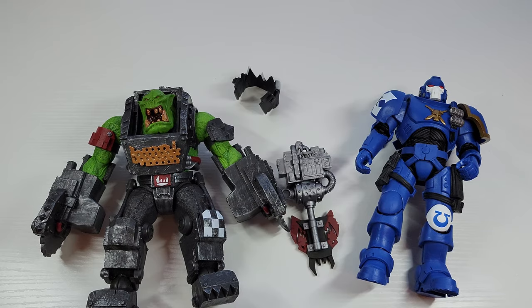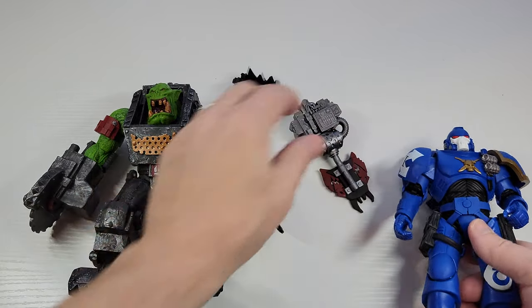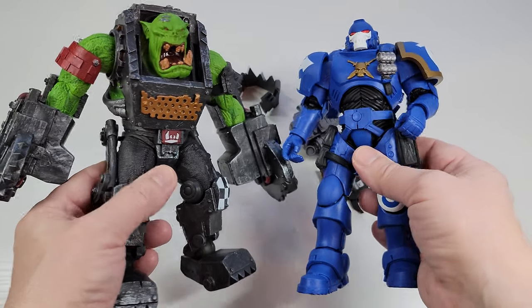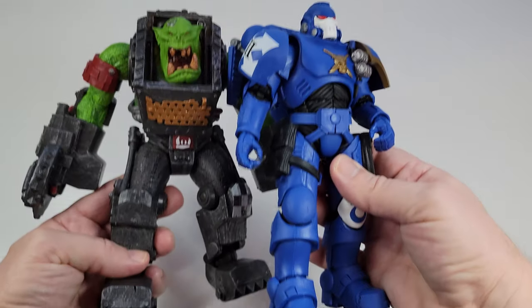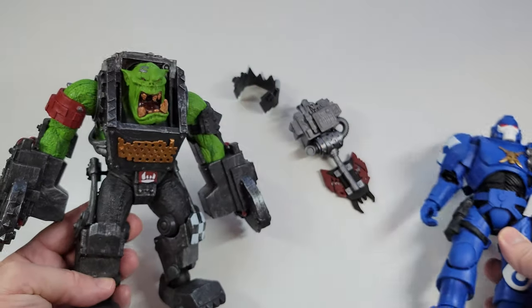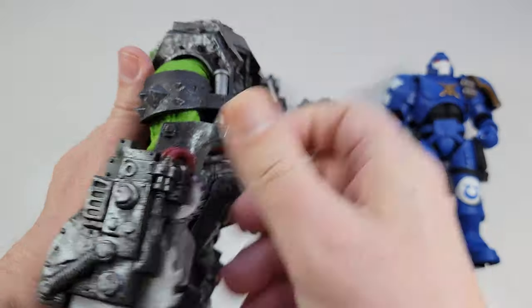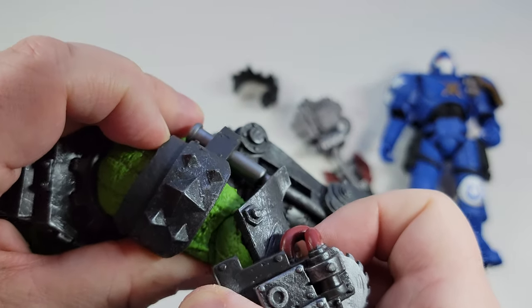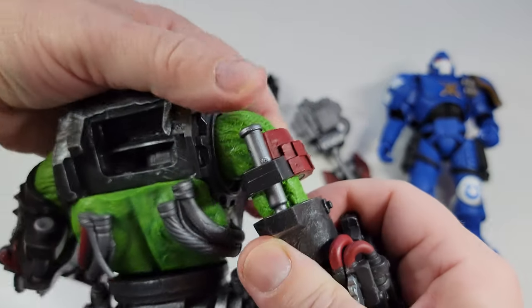Taking it out of the package, I'll do a quick comparison to a standard figure — this is the Reaver Marine. You can see they're not massively taller, about the same height, but they have just a ton more bulk — he's about twice his width. The arms alone are about the same height, and if you move the arm you get a little piston kind of action. Just a basic one, nothing fancy, but I like that McFarlane added that in there.